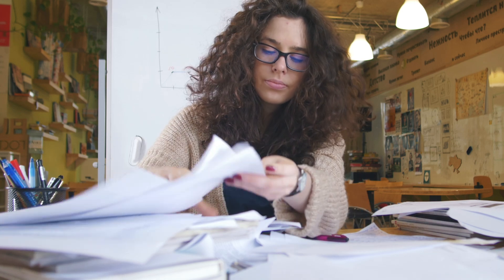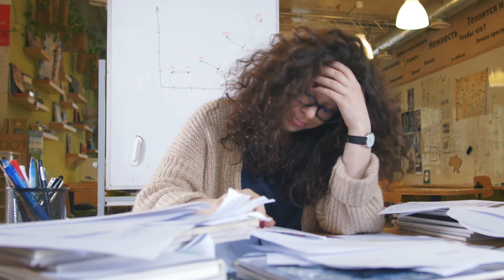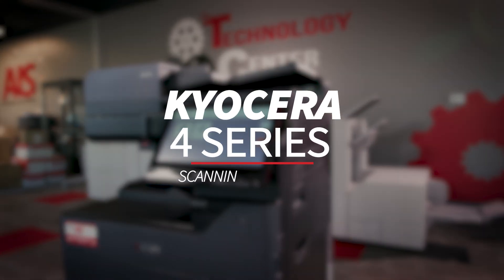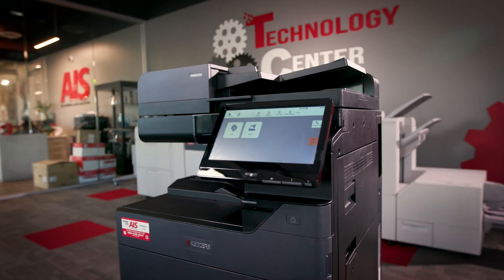So you got that stack of papers just sitting on your desk and the idea of scanning each one individually sounds like a nightmare, right? But what if I told you that with the Kyocera 4 Series you can scan your documents faster and more efficiently than you ever thought possible. Today we're going to walk you through the entire process from setup to saving to ensure that your scanning experience is smooth and frustration-free.